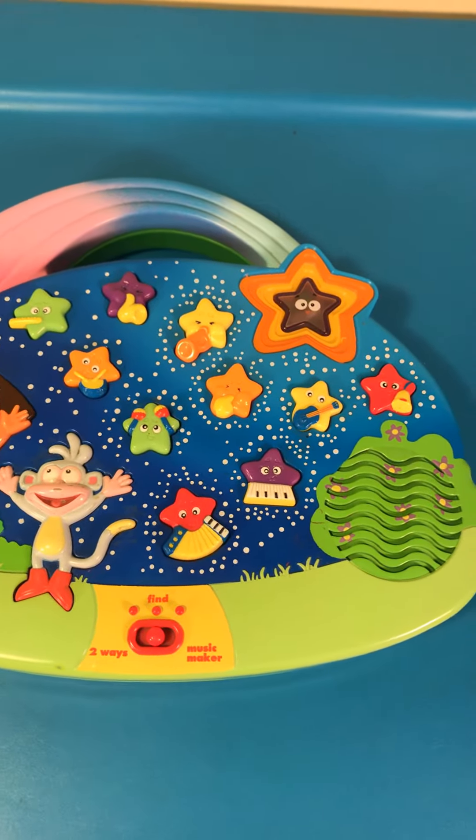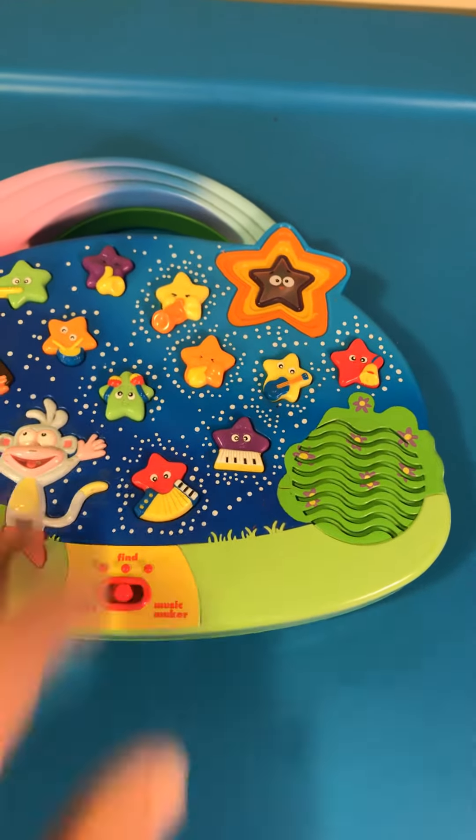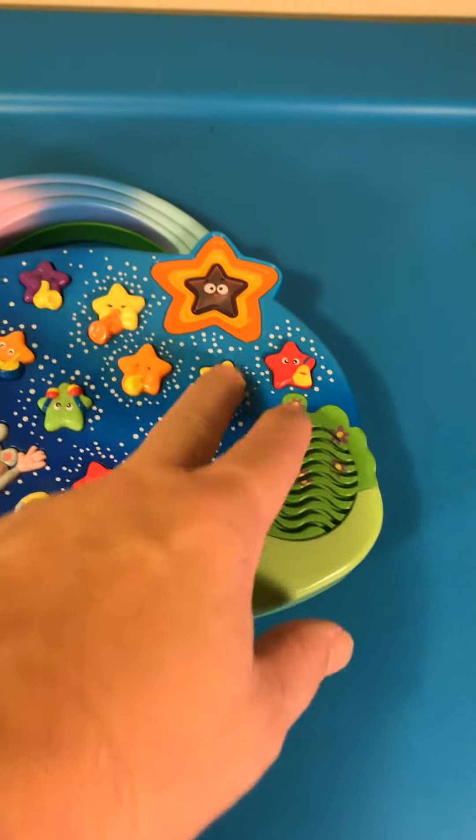Find the star with el tambor. Try again! Find the star with el tambor. Try again!